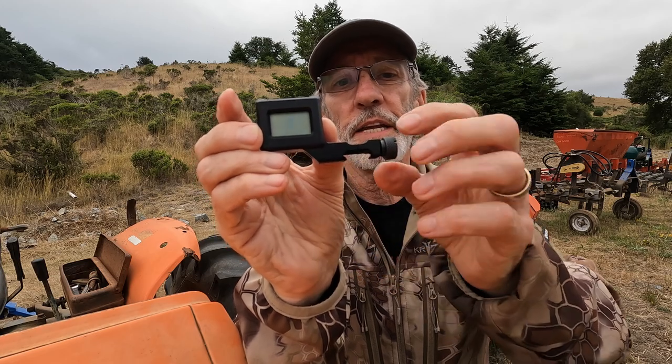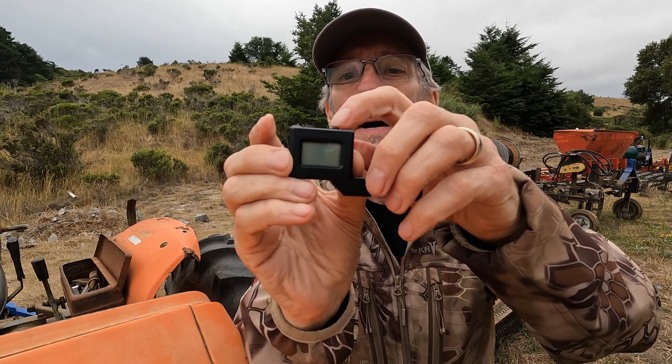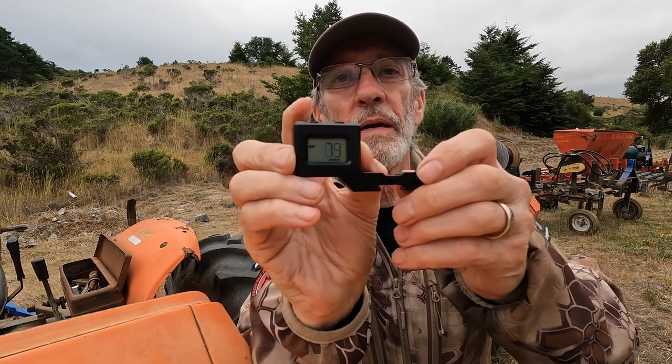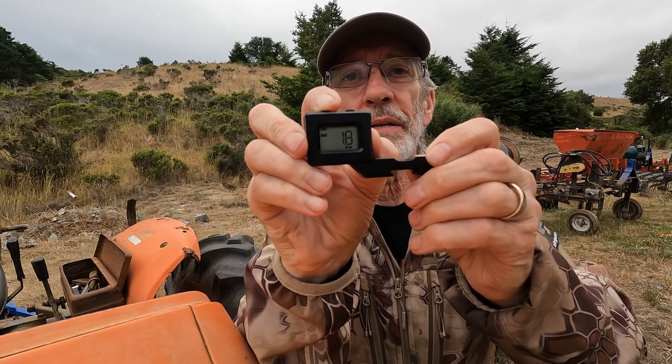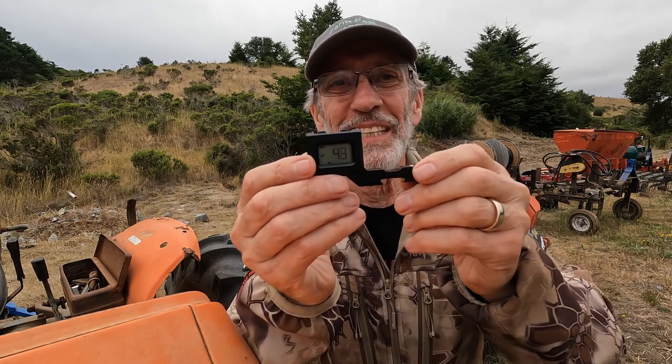It goes on a Picatinny rail. It's got a nice beefy knob right here to tighten and snug it down. It has the power button up here, and it has a mode button, which I'll go into a little bit later. It's nicely designed. Looks good. Let's put it on the gun.